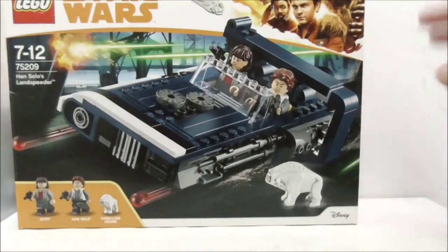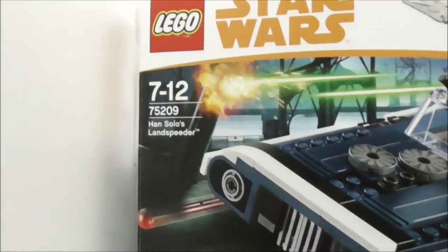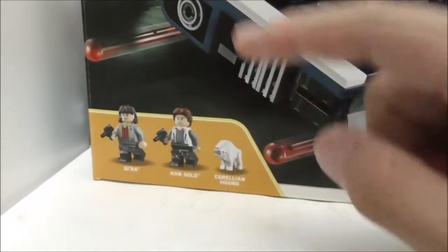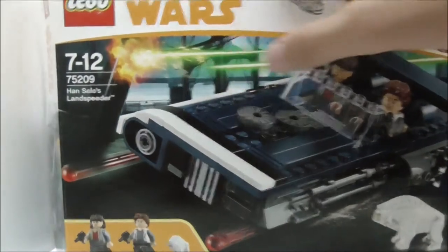Hey guys, here is a review of the Lego Star Wars Solo: A Star Wars Story Han Solo's Landspeeder. This is the box itself, recommended for ages 7 to 12. This is set 75209, which comes with three minifigures: Kira, Han, and also a Corellian Hound. The box art looks pretty cool with a background for Corellia.